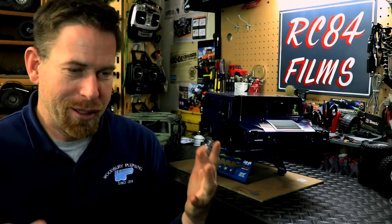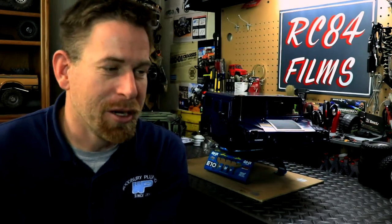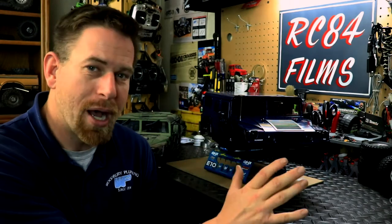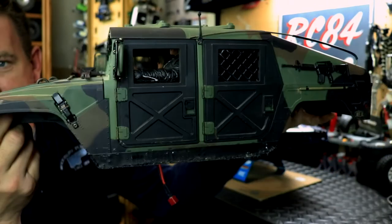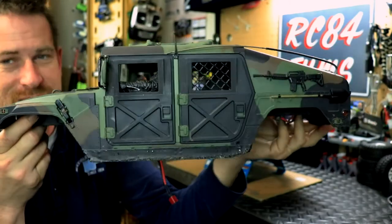You can interchange the bodies between both rigs. You can take the Humvee body shell and put it on the P415 chassis, and vice versa — you can put the P415 body on the P408 chassis. They fit the same way. The only difference is this is a Hummer H1, which has a more civilian modern look versus the military Humvee, which is the P408 body shell I have here.